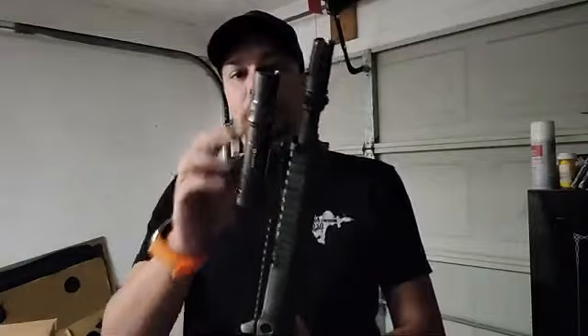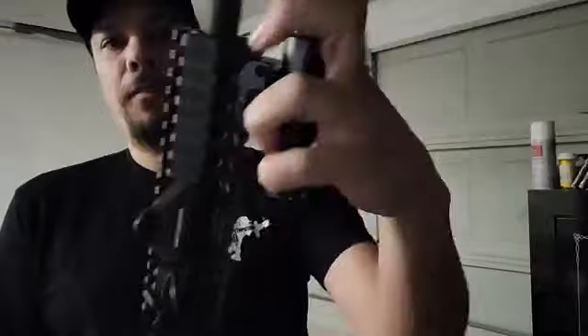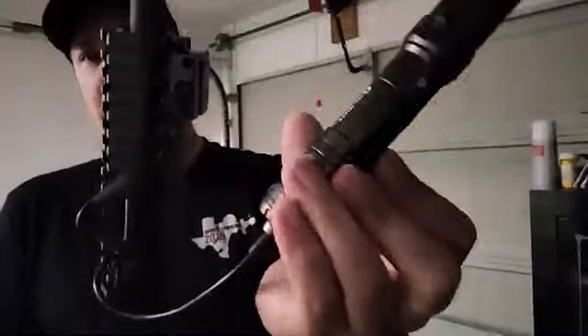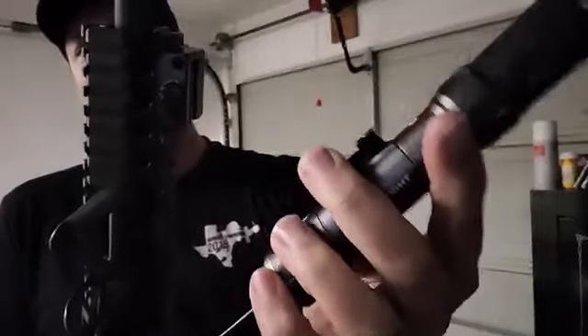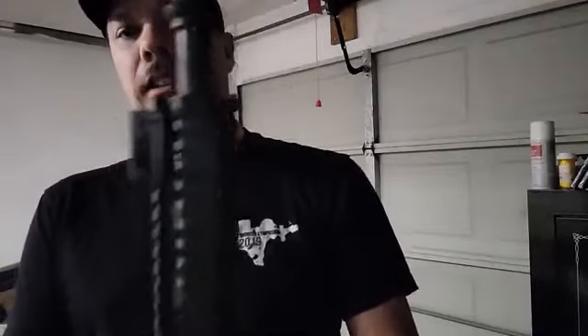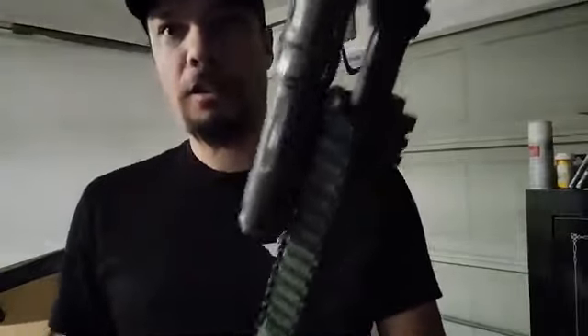First of all, the integrated mount on it is enormous. You can see how far that sits away from the gun. It has a little release mechanism on the side — you push that in, turn it, and the body itself comes out so you can do other things with it. I assume this is an integrated scout-style mounting that you could use. On the bottom side of the mount is another little slot, so you can actually mount this a little bit closer. So that's not quite so bad at about the five o'clock position.